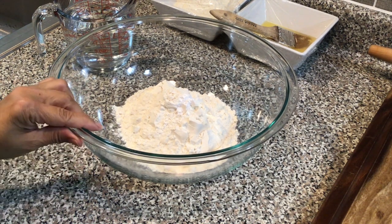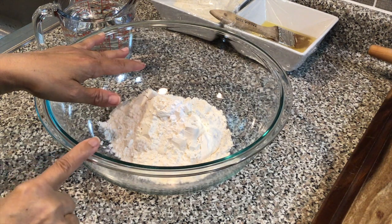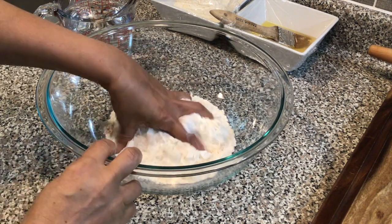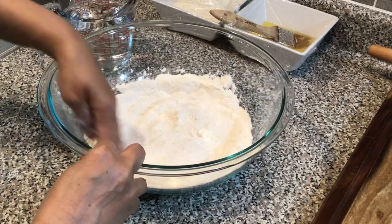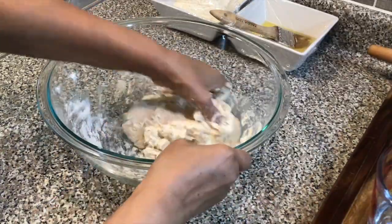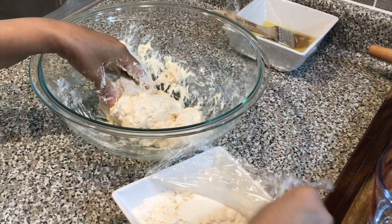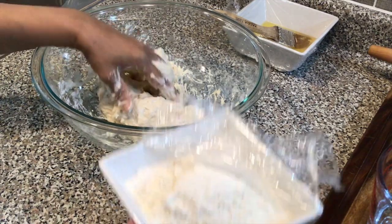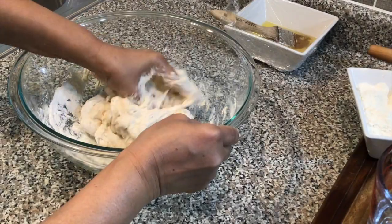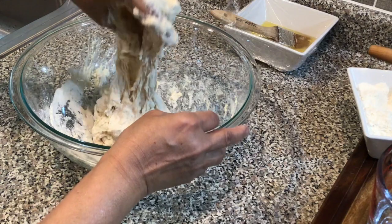In this bowl is my flour and my baking powder, so I'm just going to mix this until it's well combined, then I'm going to add water gradually and bring it to a soft and sticky dough. I have some extra flour so I'm going to add that to bring it to the consistency I'm looking for. It is a messy job but the end result is so worth it.